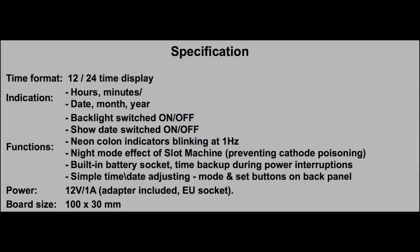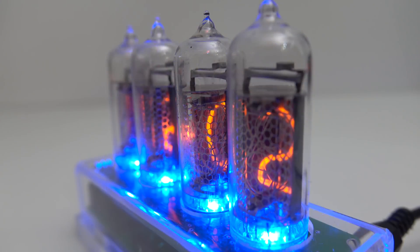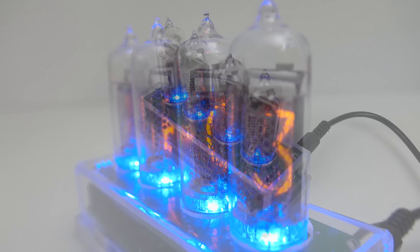One thing mentioned on the advert is a night mode 'slot machine' effect for preventing cathode poisoning. If it's in the middle of the night — I've set it to two o'clock in the morning — you'll see this effect every few seconds where it cycles through all the digits, then back to the time again. You don't want to leave something on a digit for too long. The other clock in my lounge goes off at 11 o'clock at night and comes back on at six in the morning, which is another way of stopping the tubes getting burnt out. That one has been running for 10 years now without any tube changes.